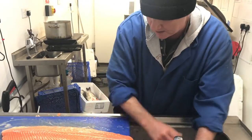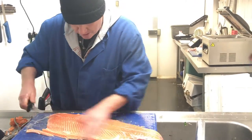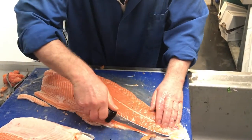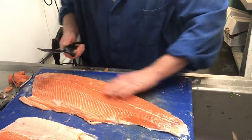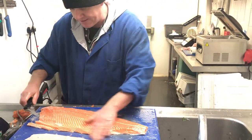One salmon fillet. Do a bit more trimming — clean it off, a little bit of residue there. I'm selling it for the counter.